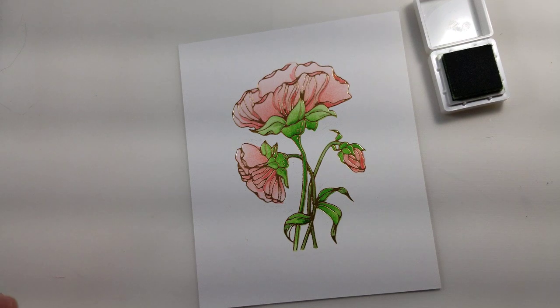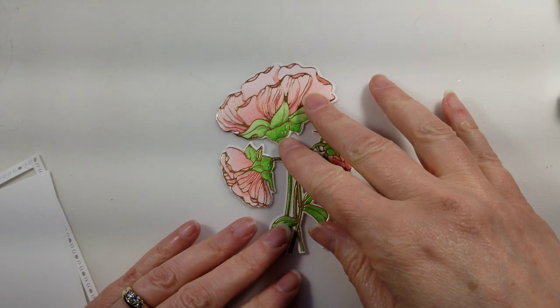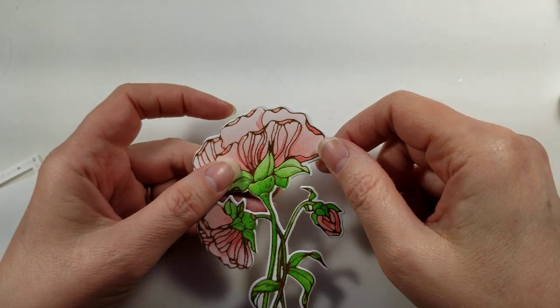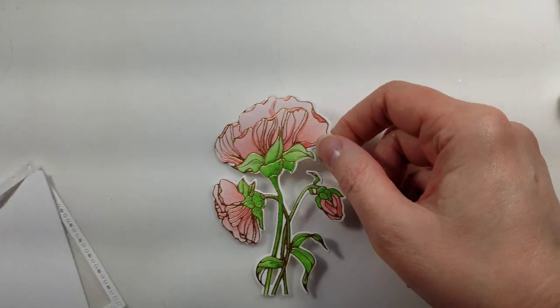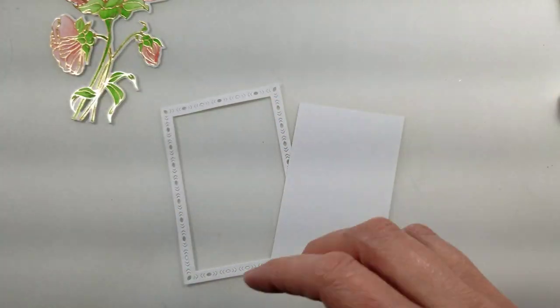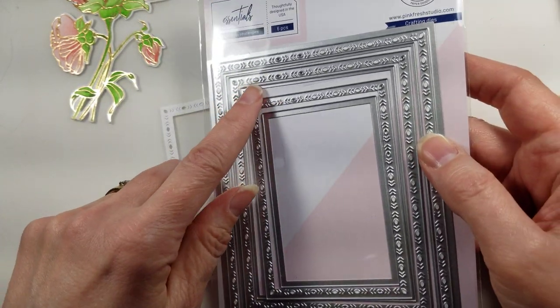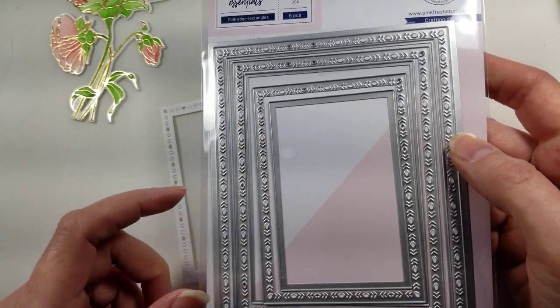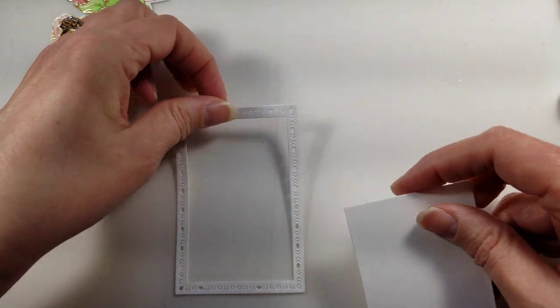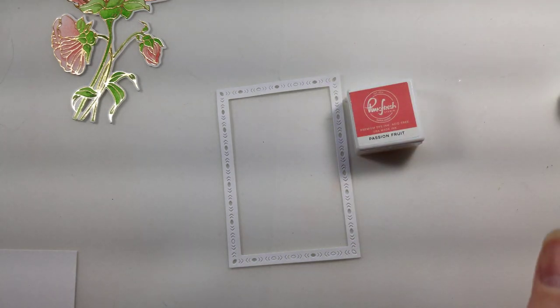I'm going to pause for a second and run this through the die machine. I just finished die cutting that — I was a little bit off on that side but I don't think it's going to make a difference. Next I ran the Folk Edge die frame through the machine and used the smallest one. I'm going to take this frame and apply Passion Fruit ink to it, so let me pause again and I'll be right back.